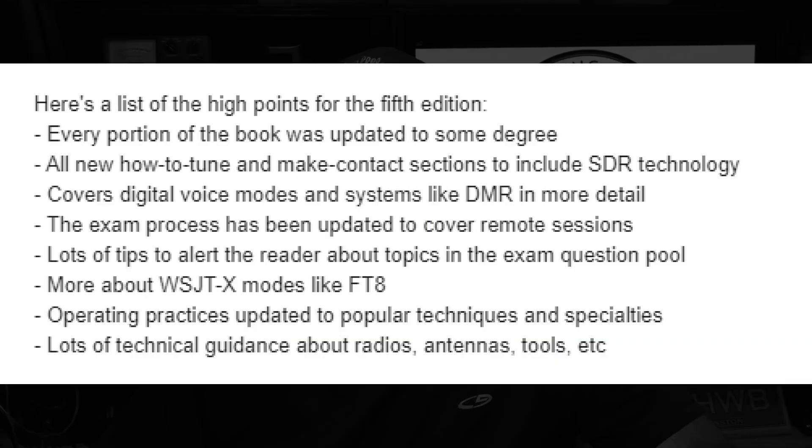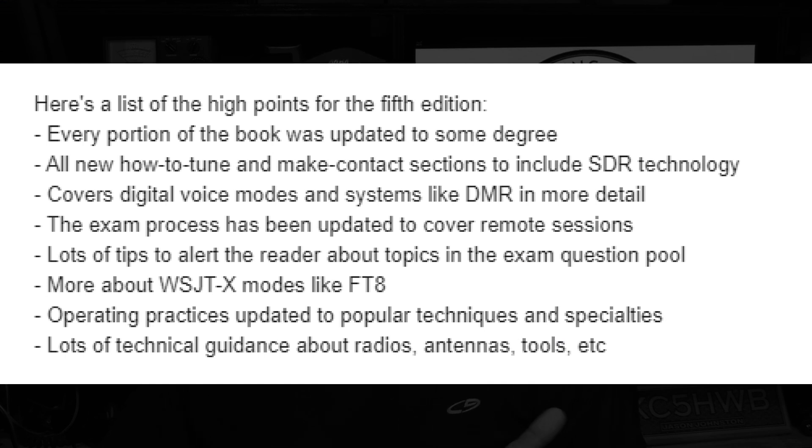Please watch my videos — there are a lot of other great YouTubers out there that talk about those systems as well. But if you want to read more about it, there's no such thing as too much knowledge, so watch the videos and get the book. The exam process has been updated to cover remote sessions. There are lots of tips to alert the reader about topics in the exam question pool. More about WSJTX and modes like FT8 — if you're going from Technician to General and want to work some FT8, there's a section on digital modes including FT8, JT65, and others.